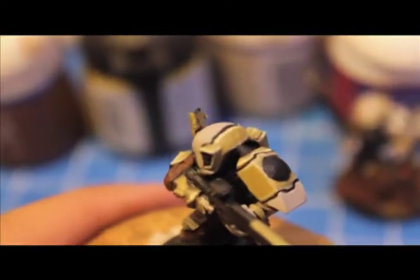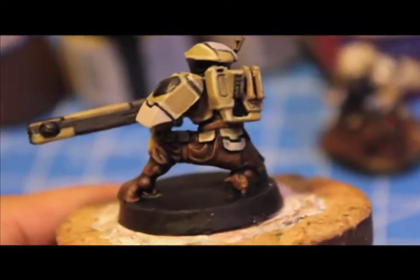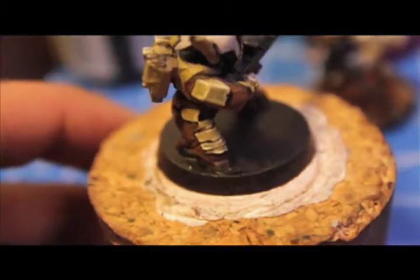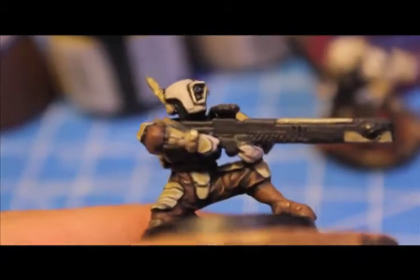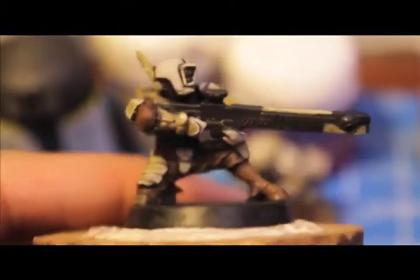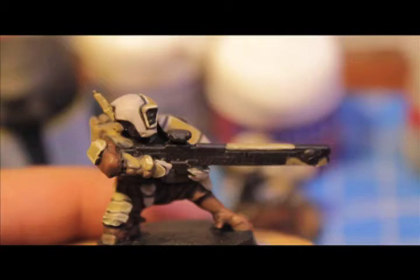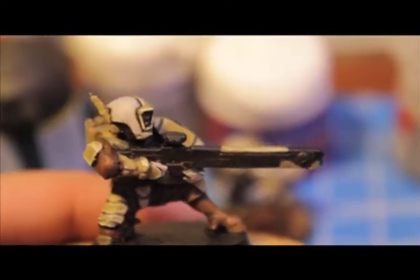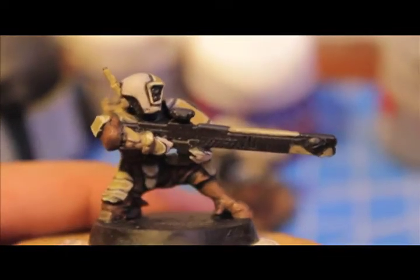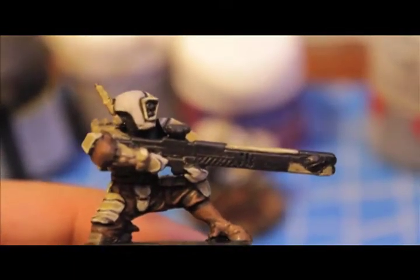We've got our Bleached Bone highlights done — anywhere on the armor or anything colored Desert Yellow that has hard lines and would catch the light, like shoulder pads, knee pads, and armor plates. You can put as little or as much as you want. Next, take some Codex Gray and do edge highlighting on the gun. Hold your model under the light, see where the light naturally reflects off the corners, and put just a tiny bit of paint on the edge of your brush to recreate that. The majority of the gun is black, so we use Codex Gray for the edge highlights.